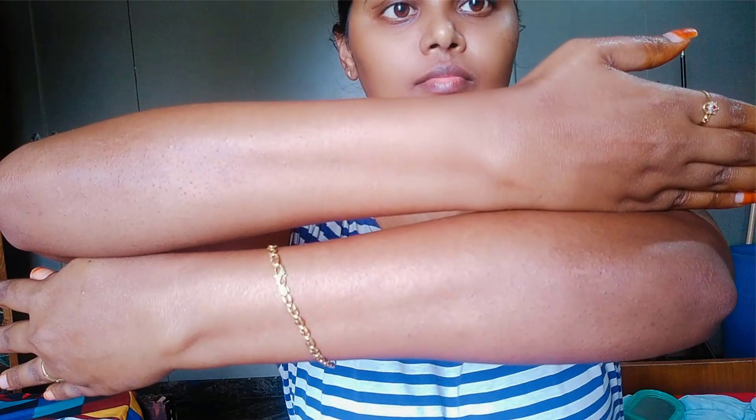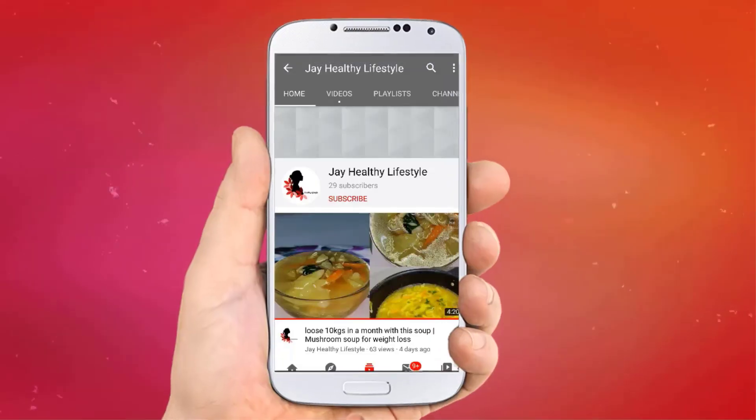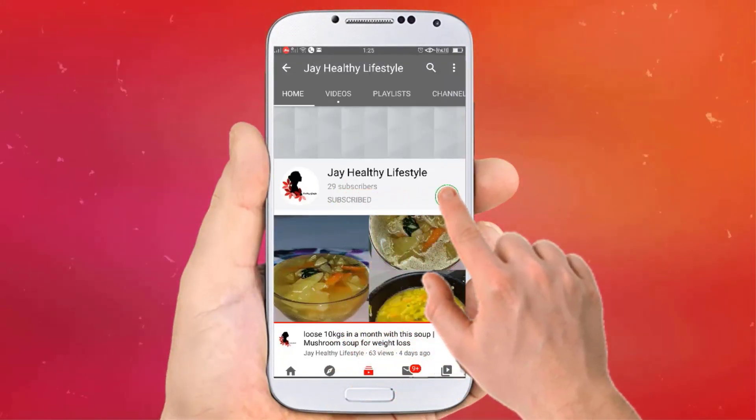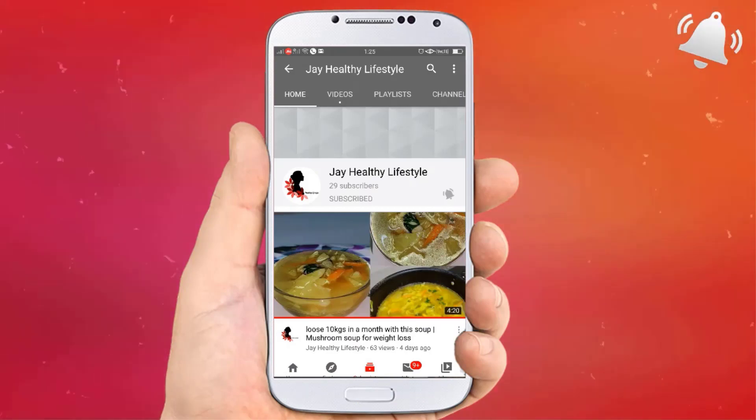Subscribe, like and share. I will see you guys in my next video. Till then, bye bye. Friends, subscribe to my channel and turn on the notification bell, so that whenever I upload a new video, you will receive the notification. Thanks for watching.